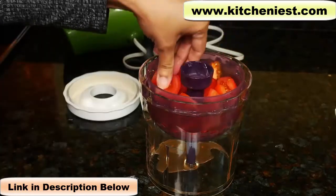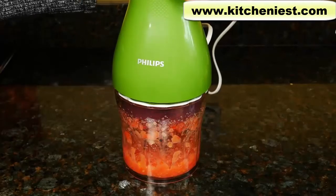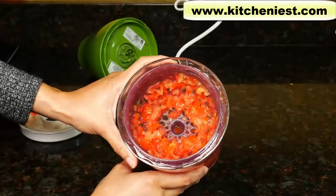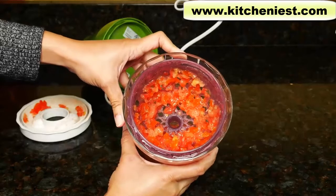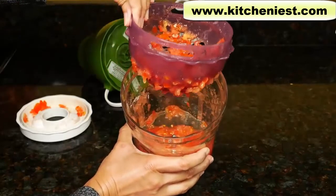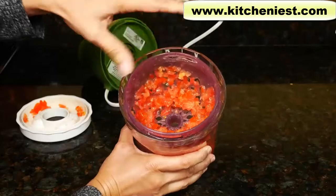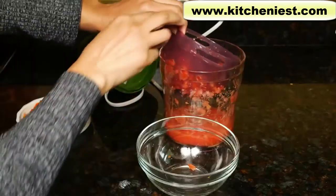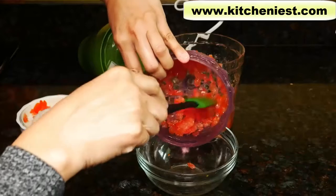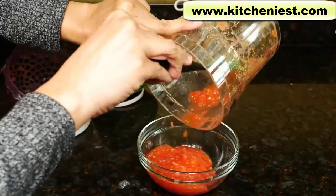Now we'll try tomatoes. These are two medium tomatoes. Here are the tomatoes — they're also chopped pretty evenly. The thing with tomatoes is they contain a lot of liquid, so there's going to be a lot of liquid pushed down into the bowl. You can use this for salsa, and if you don't want the juice, you can just use the tomatoes in the basket and process it for a few seconds less. In this unit, you can process a maximum of two medium tomatoes.